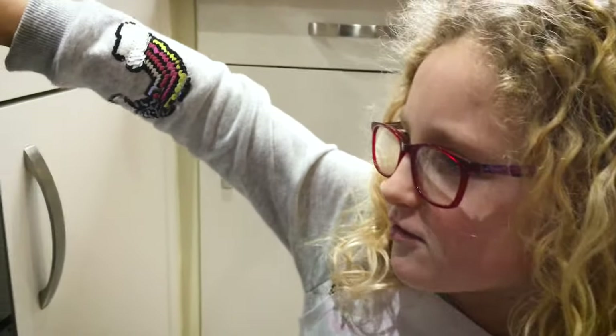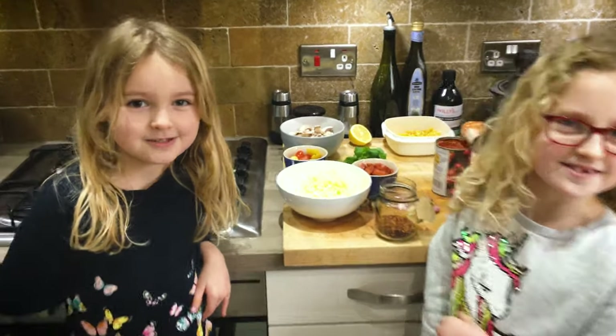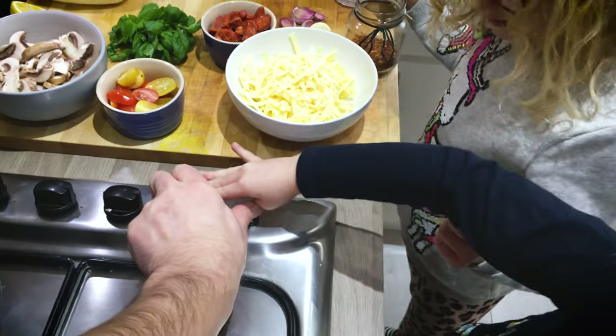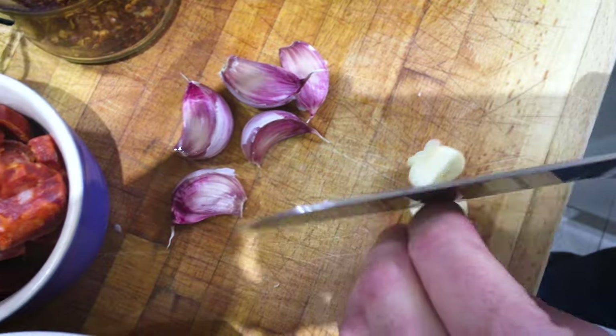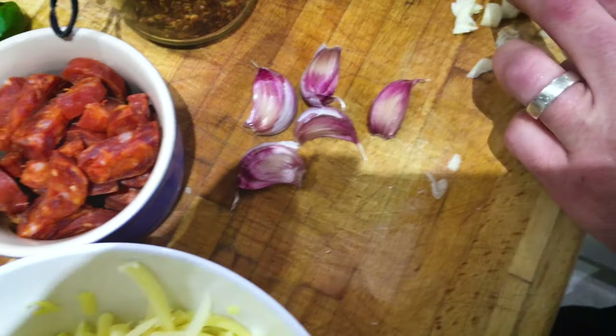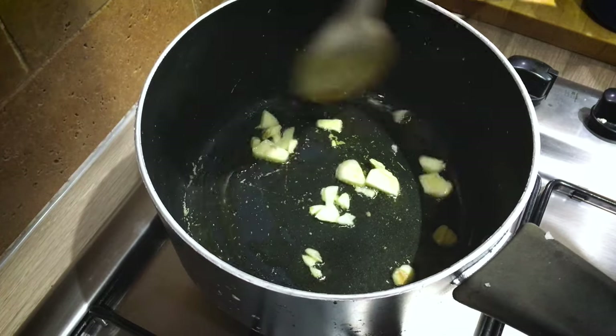I'm going to put the other one on full whack. First we're going to make the spicy sauce. I'm going to put the oil in. We're just chopping up the garlic. That's how a real crooks does it. I'm going to stir the garlic in the oil. Make sure it doesn't burn.